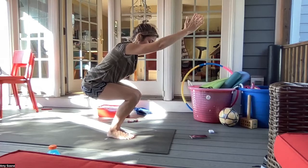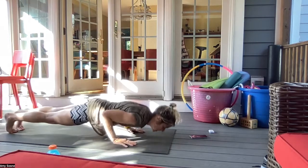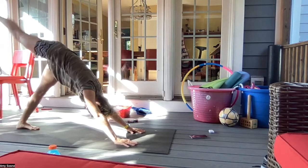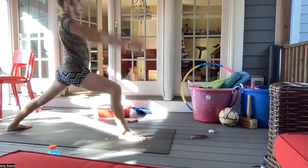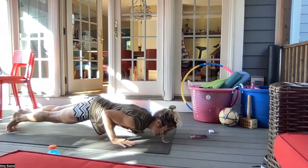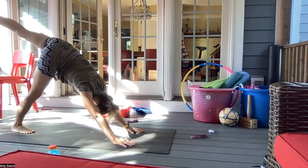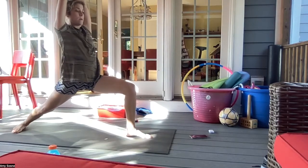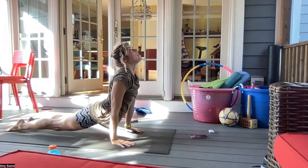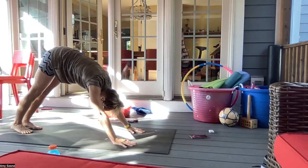Inhale sitting back in a chair pose, and exhale forward fold. Inhale halfway lift, exhale maybe floating back to a chaturanga. Inhale up dog, and exhale downward facing dog. The right leg comes up, bring the right foot between your hands, left heel down, warrior one. Palms come down, back to a plank. Inhale plank, exhale chaturanga, inhale up dog, and exhale downward facing dog. Inhale left leg up, exhale left foot between your hands, warrior one. Palms come down, left leg comes back. Inhale in plank, exhale chaturanga, inhale up dog, and exhale downward facing dog. Breathing in through your nose and out through your mouth.